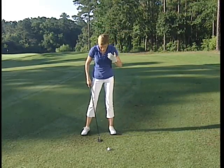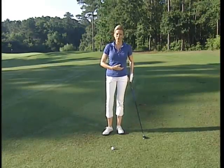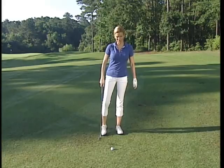A lot of players still think that they should move the ball up in their stance and try to sweep it off the ground like they would with a fairway wood. But that's not how this club is designed to be played.